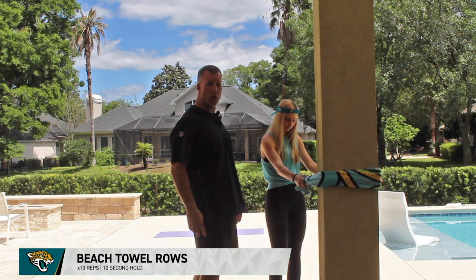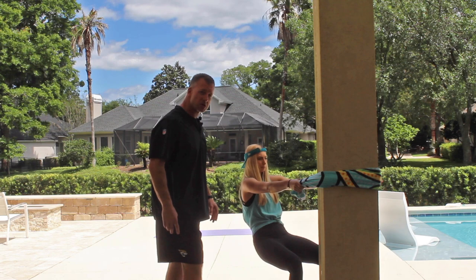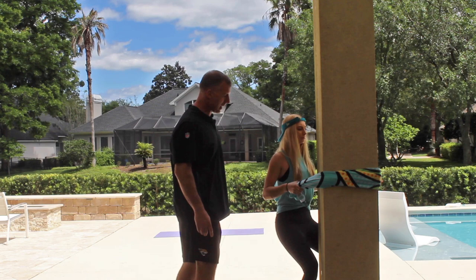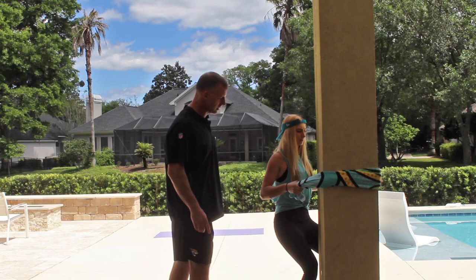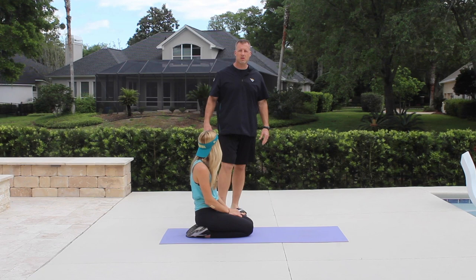For the next exercise we are going to perform beach towel rows. We are outside so we are using a column, but if you're inside use a sturdy handrail. Emily is going to get in a comfortable athletic stance, very much like we performed our iso hold split squats. She is going to row by retracting using her lats, hold for 10 seconds, then perform 10 repetitions for two to three sets.